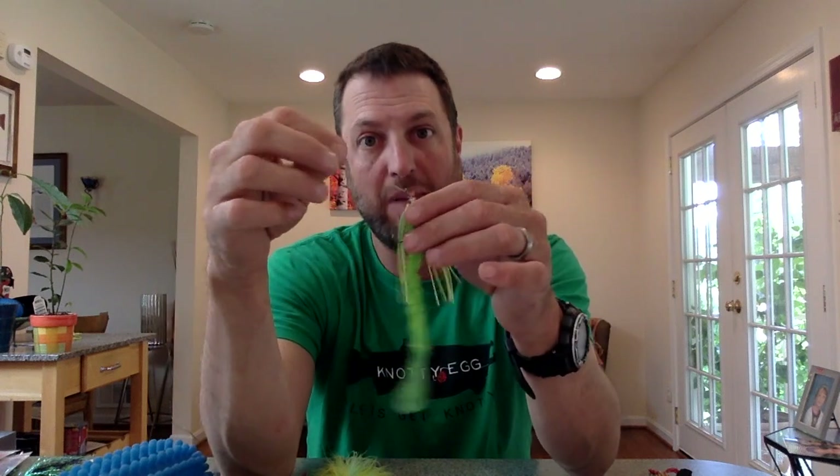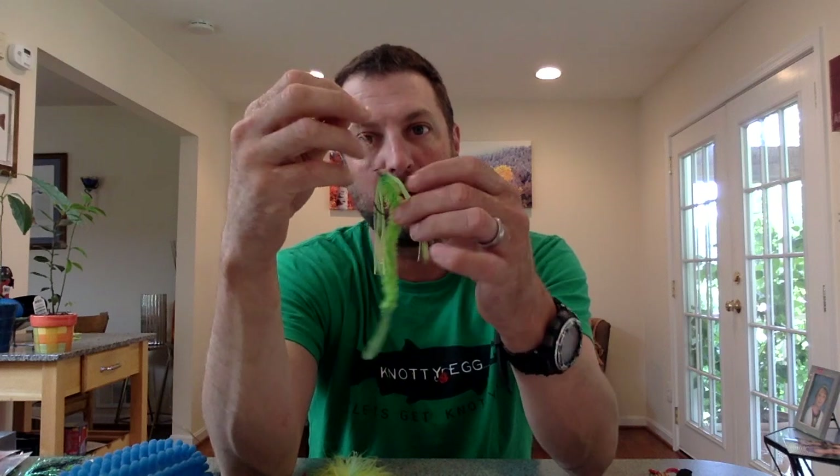It's a Snallygaster — named after a mythological creature that would take children out of their beds in the mountains up at the Potomac and eat them at night.